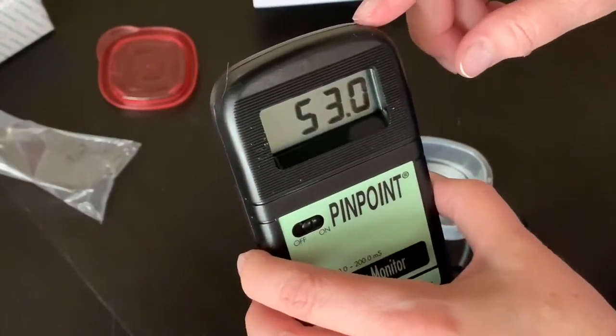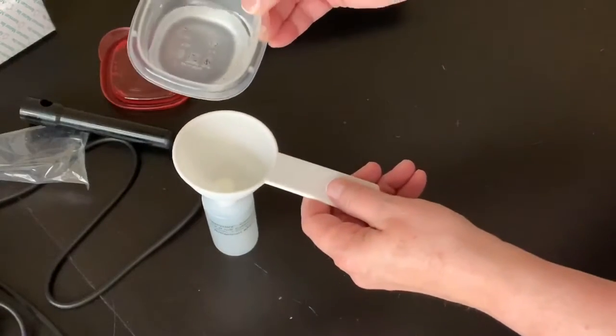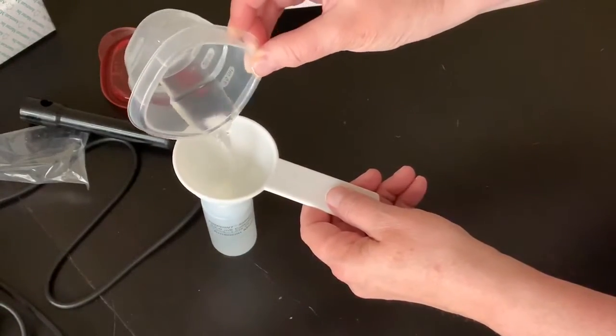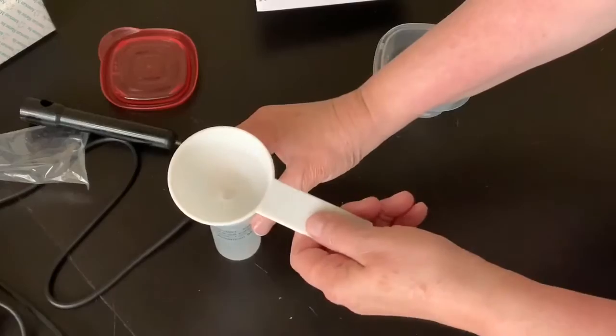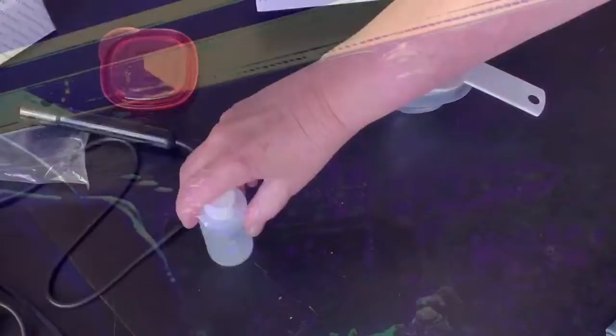What you see here looks like it was successful. Before I go check my tanks, I'm going to put the calibration fluid back in the bottle so I can use it again — it was a good thing I did this, as you'll soon see. Before I put the probe in the tank, I'm just swirling it around in RODI water to remove any traces of calibration fluid.